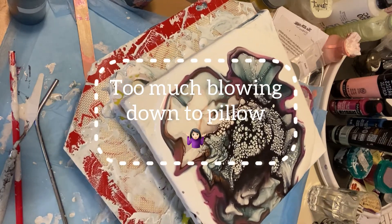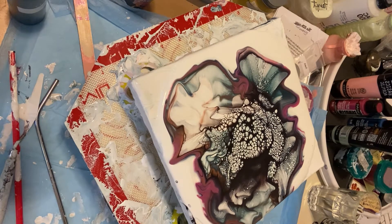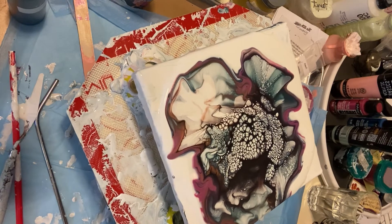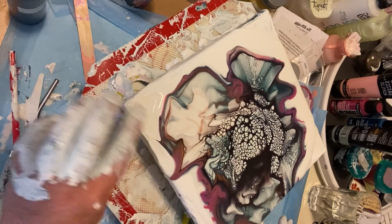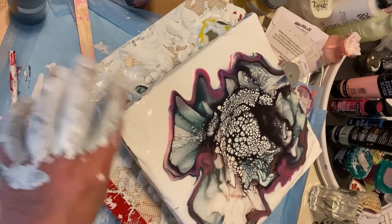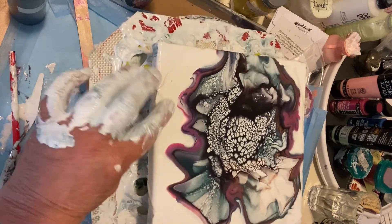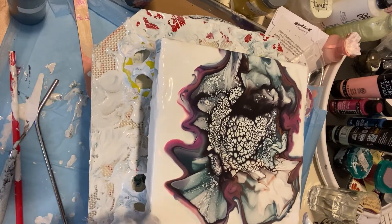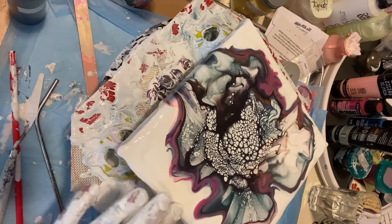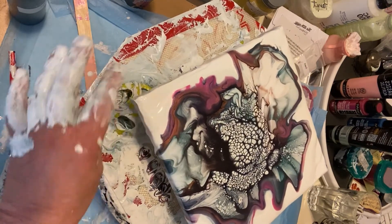All right, looks pretty good. Get everything down to the edges here. I think I went way down into my pillow over there — not happy about that. But I thought I had plenty of paint on there, so this may take a little while to come back.